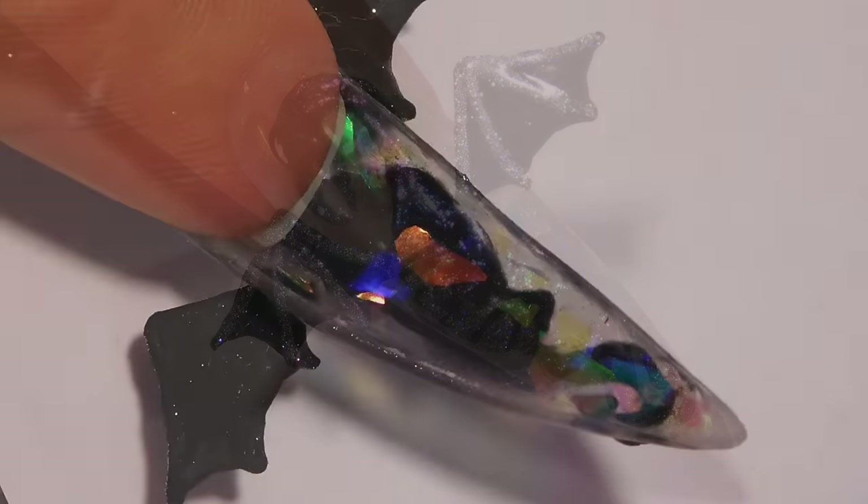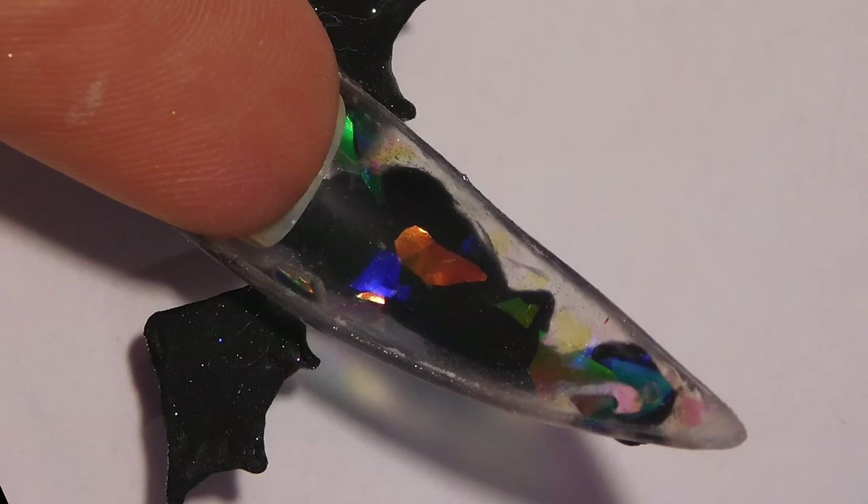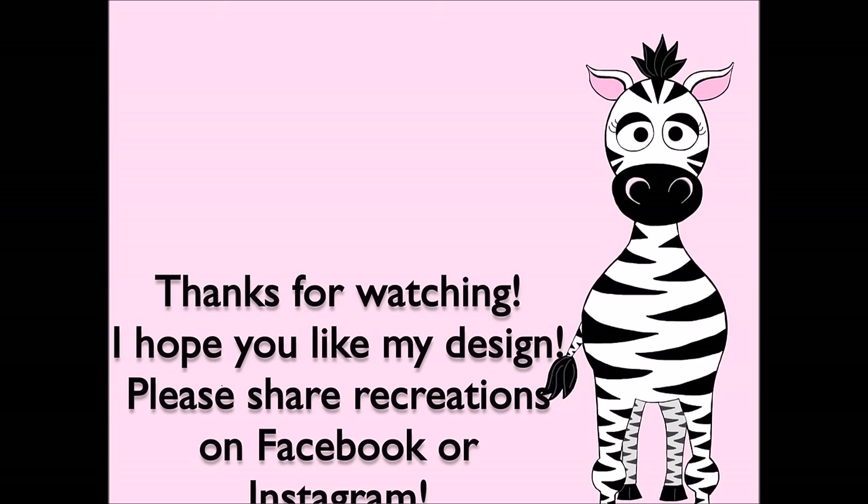Thank you so much for watching. I hope you like this design. Please share any recreations with me on Facebook and Instagram — I would really love to see them. I will see you in my next video. Bye!